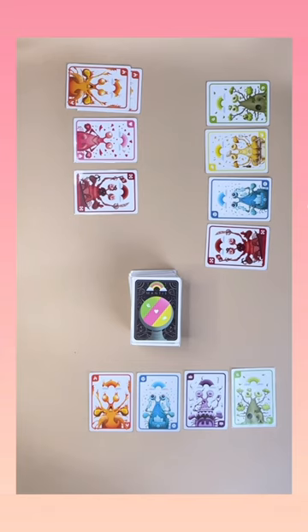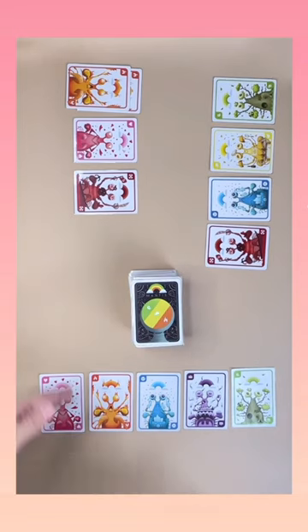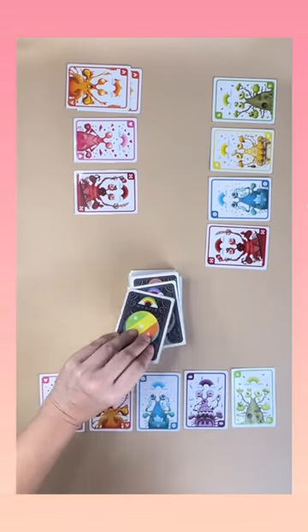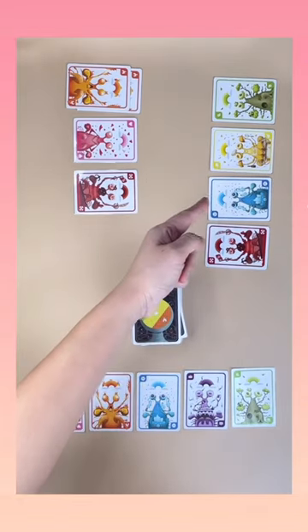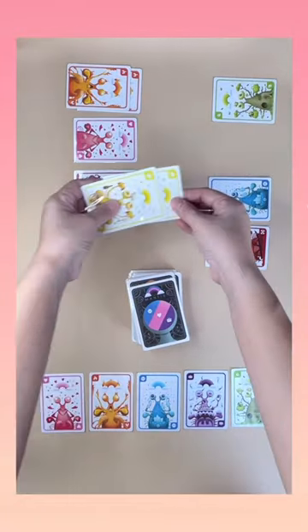In your turn, you can choose to score or to steal. To score, draw the top card and if it does not match your colors, just leave it there for now. To steal, draw the top card and turn it over to another player. If the color matches any of your cards, you can take all cards of that color.